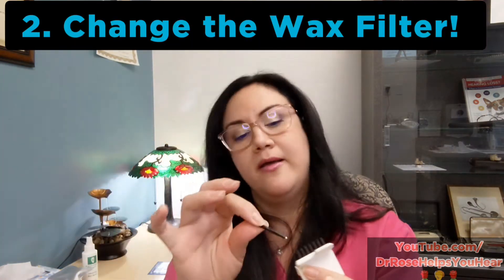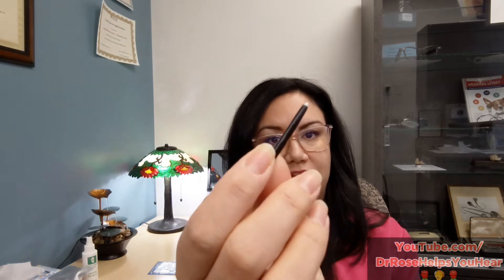If you've already changed the battery and the hearing aid is still not working, the next thing to do is change the wax filter. Your hearing care professional probably introduced you to this, but sometimes people forget — especially if you're not very waxy. Over time, small amounts of debris like dead skin cells or wax can get into the hearing aid receiver, blocking the sound. About 80% of the time, that's what it was — someone just forgot to change their filter.